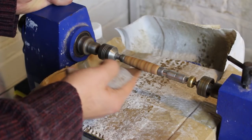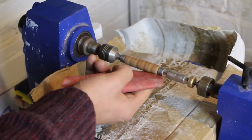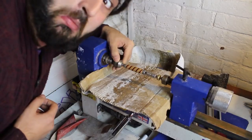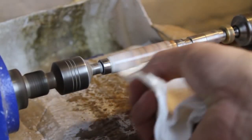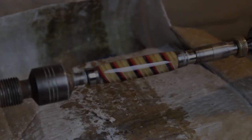Then I wet sanded the blank through progressively finer grits of Abranet and Micromesh until I had an even, smooth and shiny surface. A quick rub down with a little burnishing cream was the final stage to make the pen glassy and smooth.